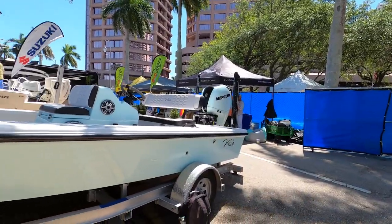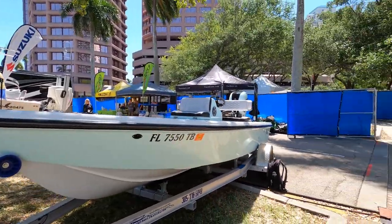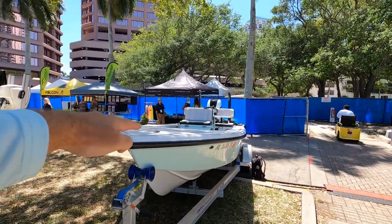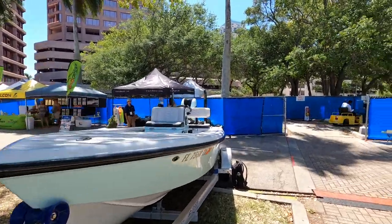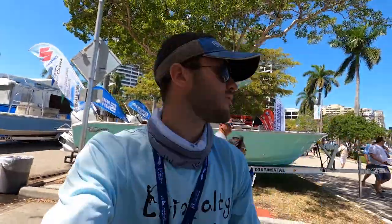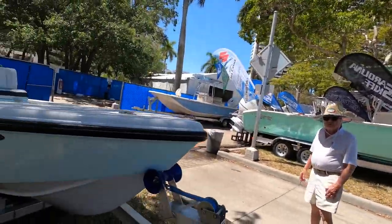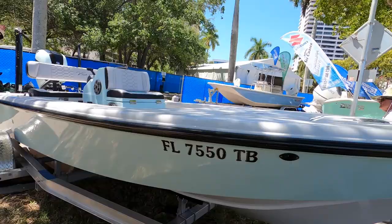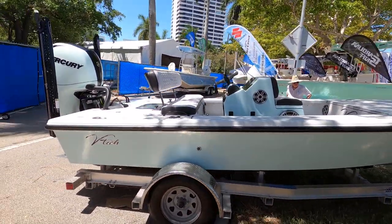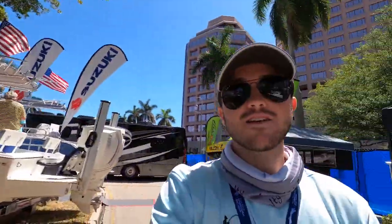This is the boat from the outside — a very aesthetically beautiful boat. Like I said, you can add a casting platform on the front, a polling platform over the motor, and a push pole on the side. You can fully deck this thing out for any of your fishing needs. Let's take a quick walk around. It's a beautiful option — an 18-foot VTEC flats boat. And that's going to do it for this video guys.